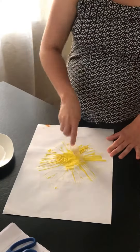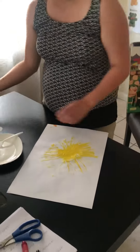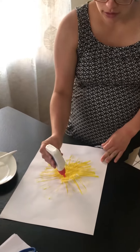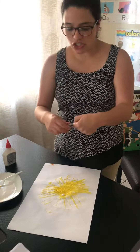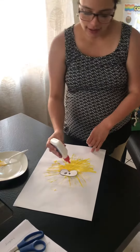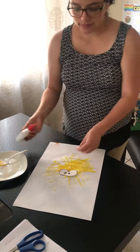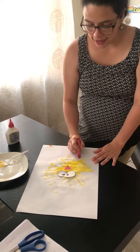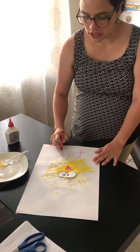Once you finish with your chicken, with a yellow paint, mommy will help you to put some glue so you can paste the eyes of the chicken and also for the pig. You're going to take the crayon, and you're going to make the legs of the chicken.